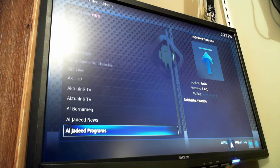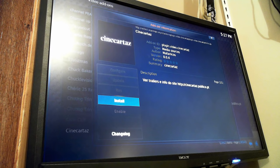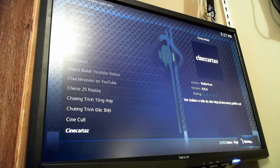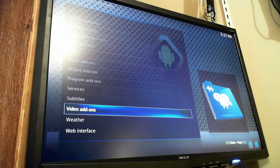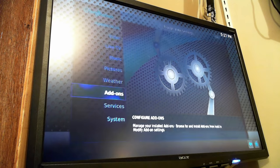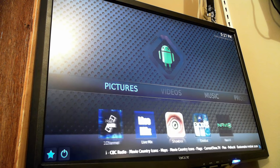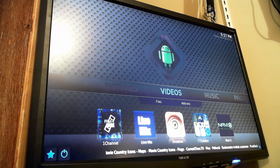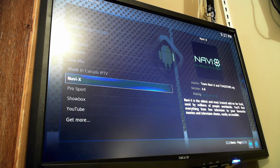Scroll through the list, anything you see interesting — just pick it, hit OK, and say Install. Once it's installed you'll see it on your video add-ons list. Kodi also has other capabilities like playing music and viewing pictures, but most of the time you'll just be using the video add-on section. Use the back button to come back to the Kodi homepage and under add-ons you'll see any new add-ons you've added as well.